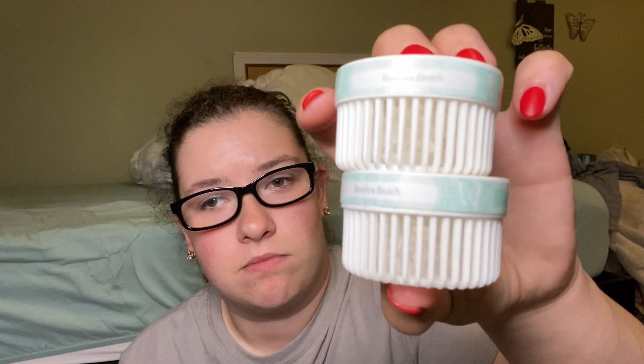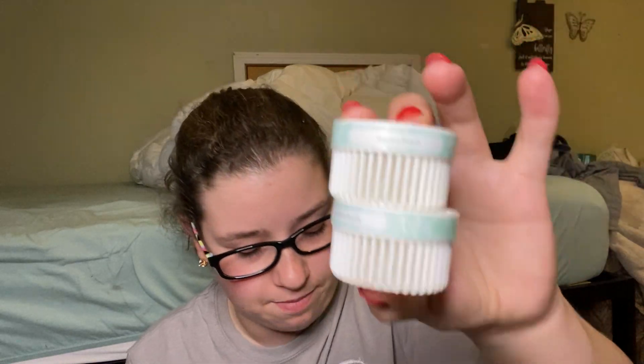Scentsy Pods — I need to pick up some more of these. This is Bonfire Beach, and I had these in my wall fan diffuser. I love these. They're pretty much scentless now, but I could probably get a couple more uses out of these. Basically, these are scented gel beads and you put them in the Scentsy Go, the wall fan diffuser, or the mini fan diffuser. I'm thinking about getting the air purifier for my bedroom — that's going to be an investment, let me tell you. I love my wall fan diffuser. I have it plugged in over there and I can smell it from my bed.